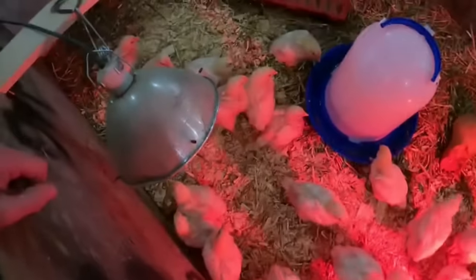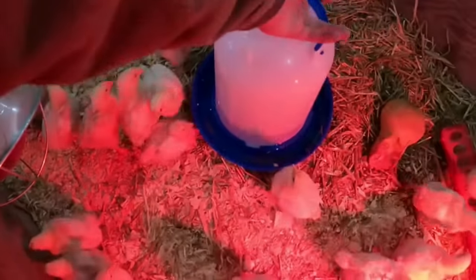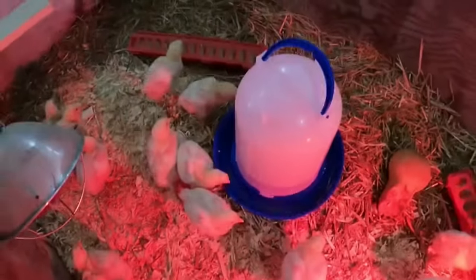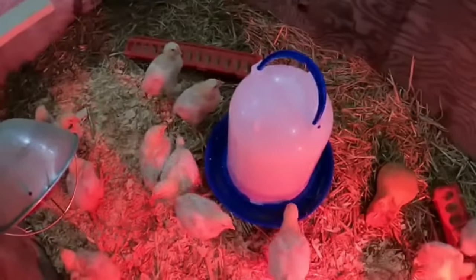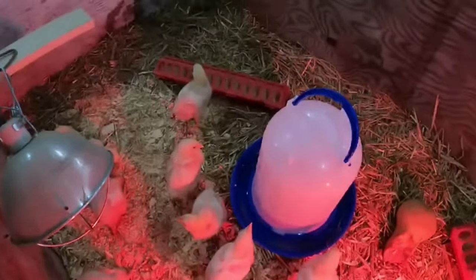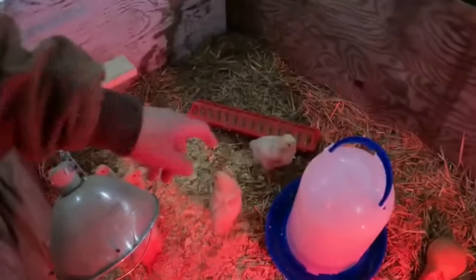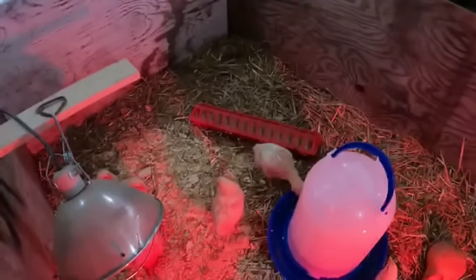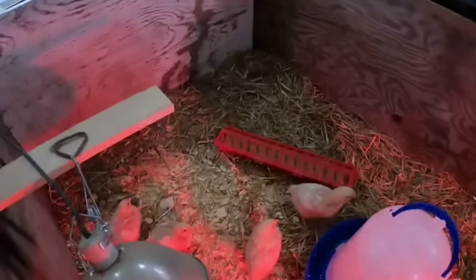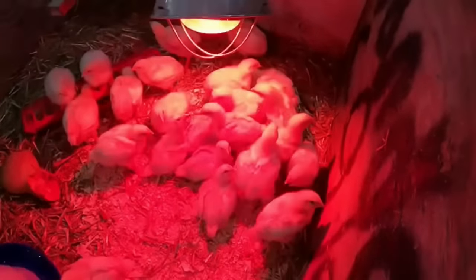There are the chickies — look how much they've grown! She had to get a different waterer because she was having to refill the little ones all the time. The new one holds two and a half gallons and works much better. She's going to have to upgrade the feeders shortly because once the feed gets low, they get their heads kind of stuck in the hole. One was struggling to get out today. But they're all doing well — she didn't lose any.